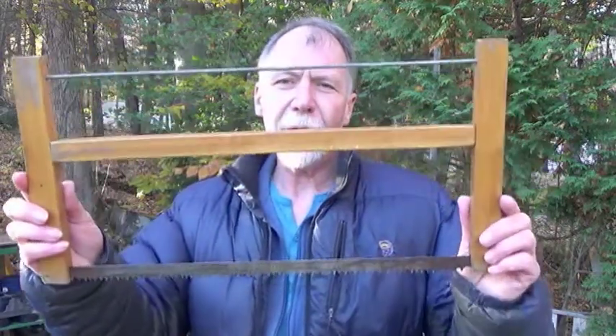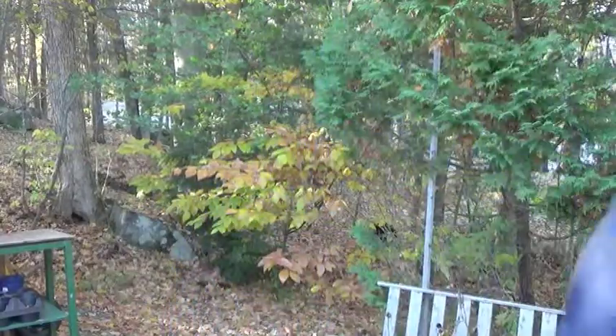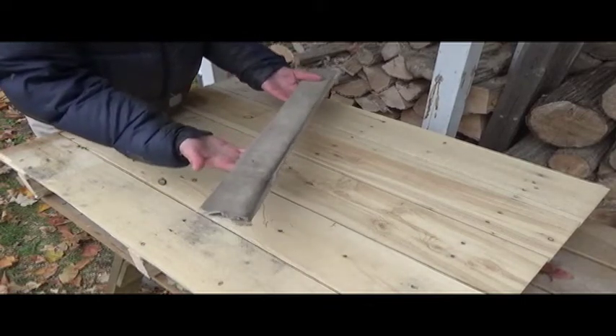Today I'm going to show you how to make a folding camp saw. It looks like this — a very handy, useful piece of equipment. And it packs down to something compact. This is what the saw looks like in the storage container. It's very light and doesn't take up much space in a pack.